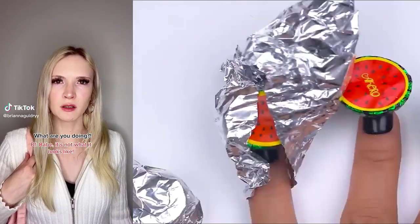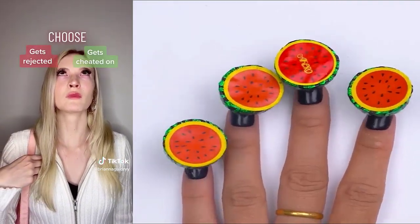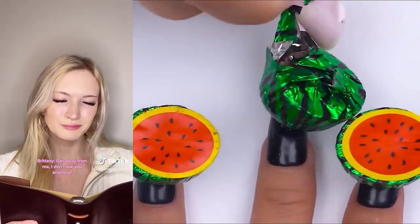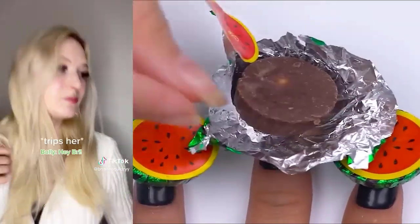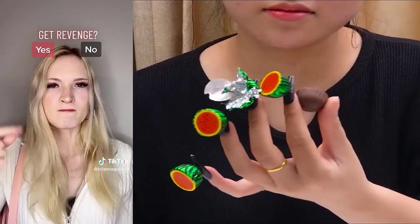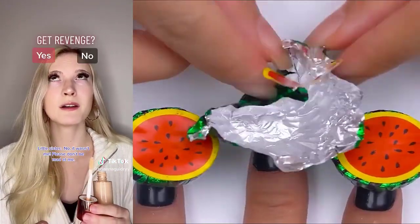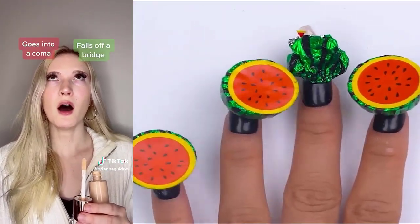Get revenge. Hey, baby. Get away from me. I don't like you anymore. Why? You told me you loved me yesterday. Hey, Bree. You made me drop my butter heart. Oops. Get revenge. Ella, did you steal my makeup again? You left everything open. No, it wasn't me. Please don't be mad at me. Get revenge.